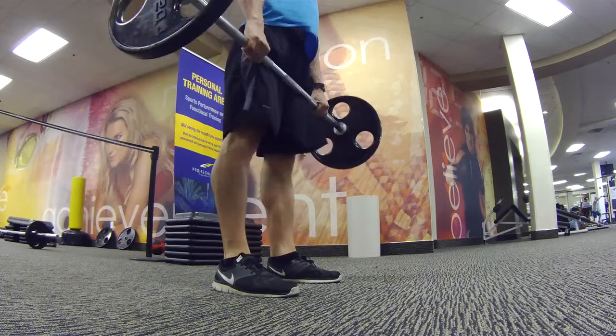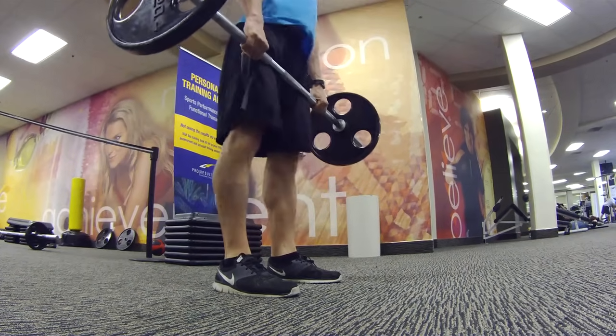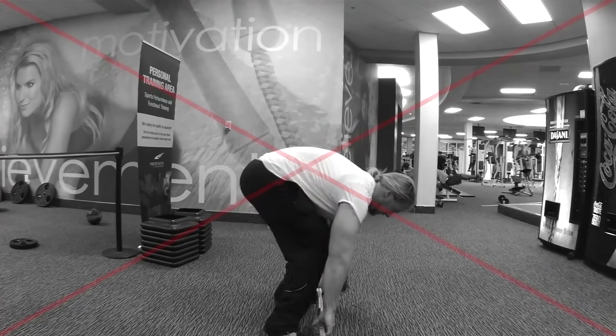Lean: keep your chest up and your hips back, moving the bar in a vertical line. Do not lean backward or forward throughout the movement.